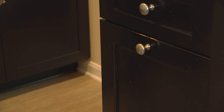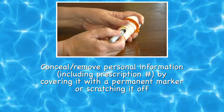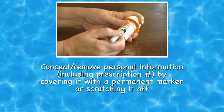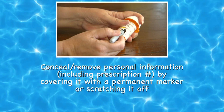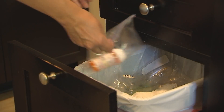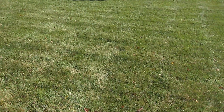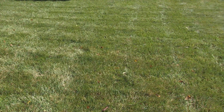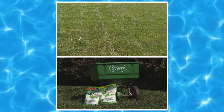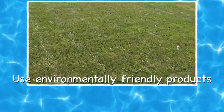Regardless, care must be taken. Conceal or remove any personal information, including the prescription number from the original prescription container, by covering it with permanent marker or duct tape, or by scratching it off. Place the sealed container that contains the drug mixture into the trash. We all like a beautiful lawn, but when the fertilizer we put on our lawns washes into the storm drain, it harms the fish and plants. Use an environmentally friendly product instead.